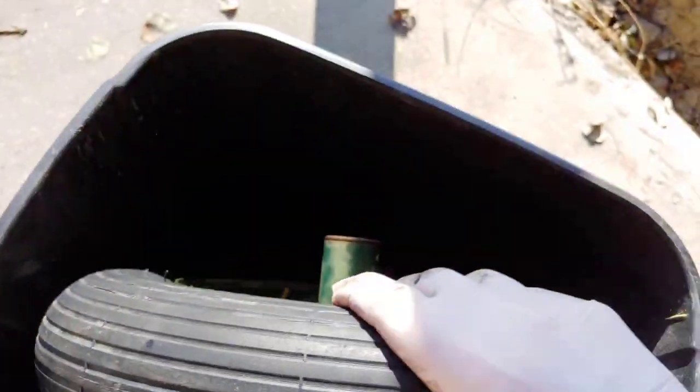I put it in water again just to make sure it's working, and as you can see, no leaks.